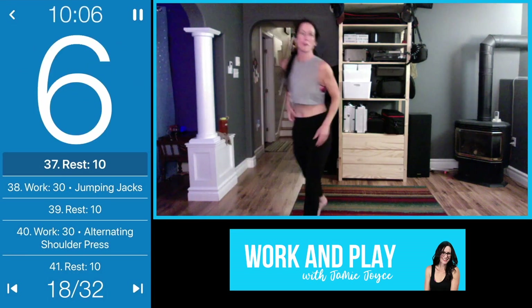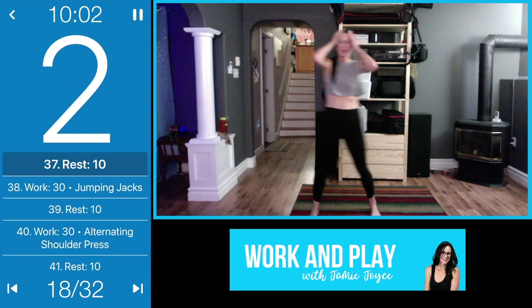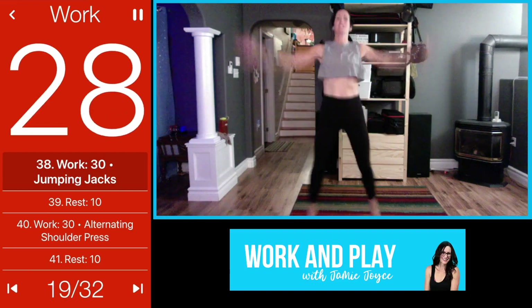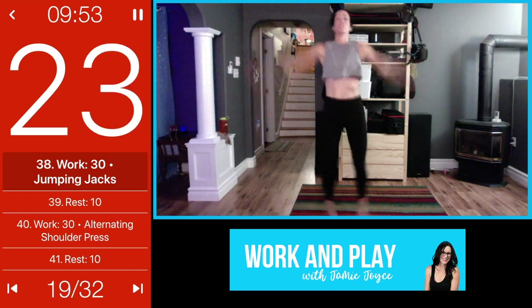Weights out of the way so you won't trip — jumping jacks are up next! You can stick with the modified jack or take it to a full jack. Don't forget you always have that option; you can bring it down if you need to.